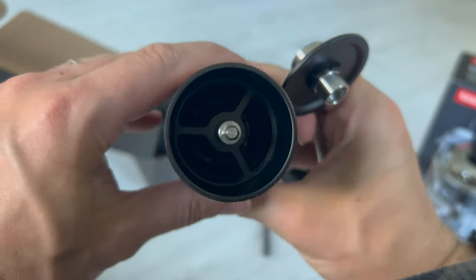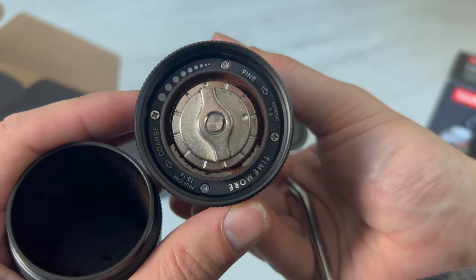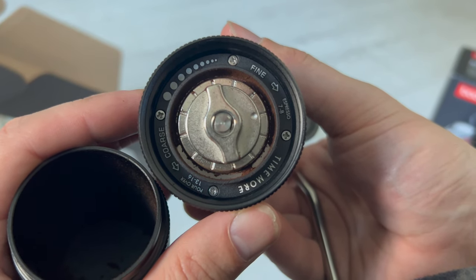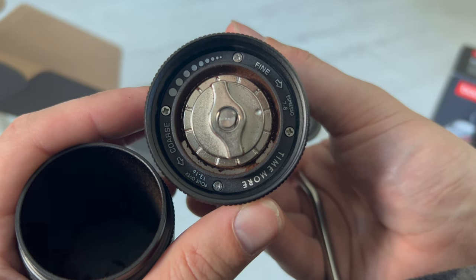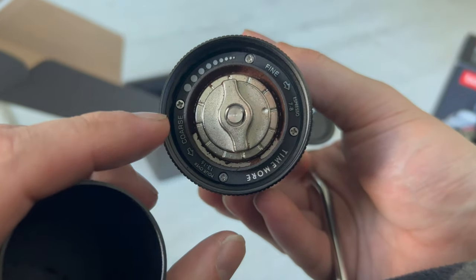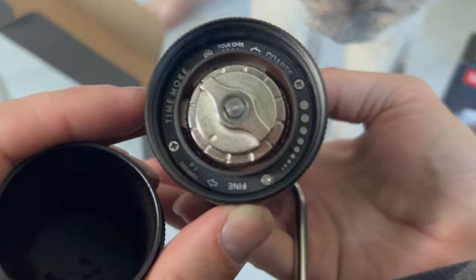You drop your coffee beans down here and then the grinder settings are down here. You start by tightening it clockwise all the way tight, then 8 clicks to the left is for espresso. After that, pour over is between 13 and 16 clicks, and 16 to 24 is for French press. It goes from fine to coarse, shown graphically and described in text.